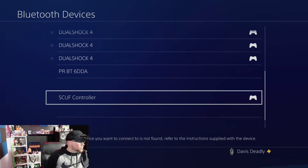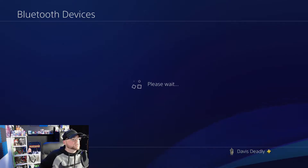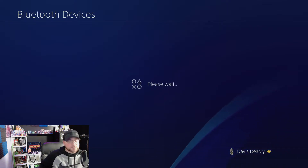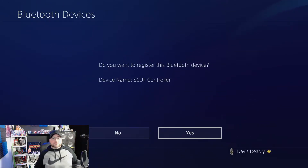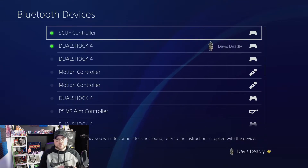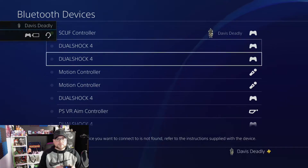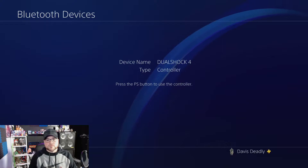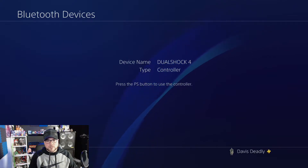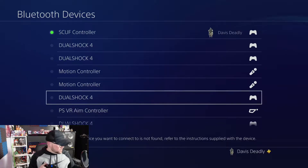There it is. Yes — it is connected. It is dying — low battery — but there we go. So I got my SCUF on, and the old controller went off. One of these little buttons down here.